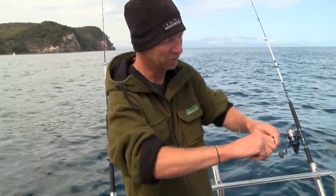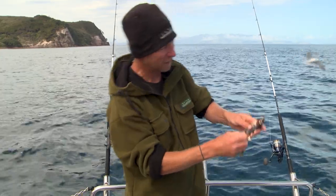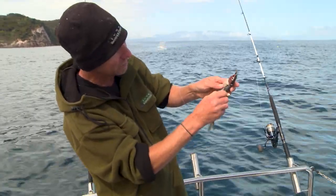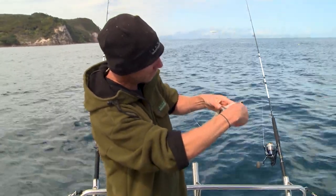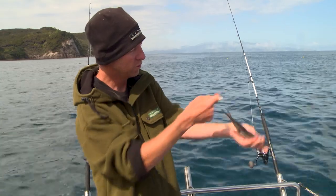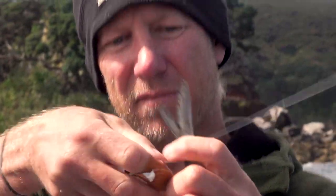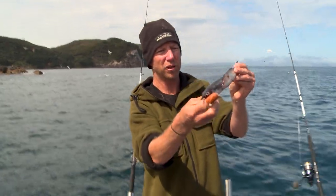I'll pull this gill plate off. Once that gill plate exposes all of that juicy stuff, there's a hard bit of bone here inside the gill plate, and that's what the hook's going to go in behind, which is going to really help anchor that bait onto the hook. That rolls around, it all pulls up nice and tight, half hitch over the tail, and that's ready to float down the burly trail.